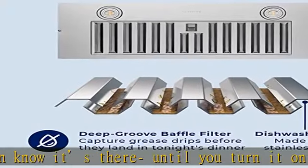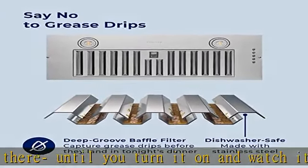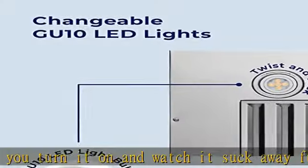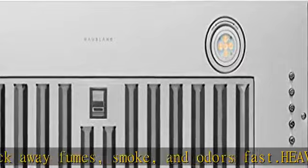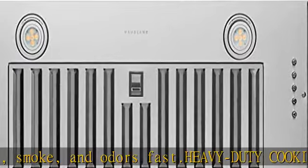And sautéing. Filters catch grease before it drips — don't let grease particles stain and smell up your kitchen. The stainless steel baffle filters catch grease before it drips down on your cabinets, countertops, and walls.